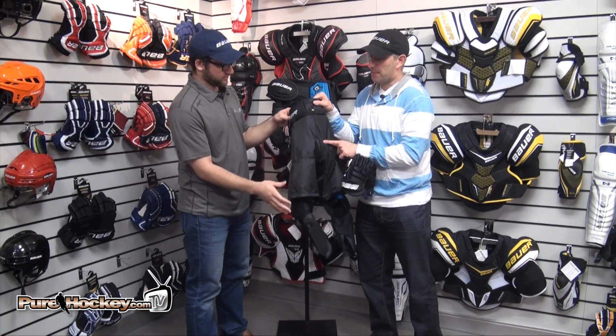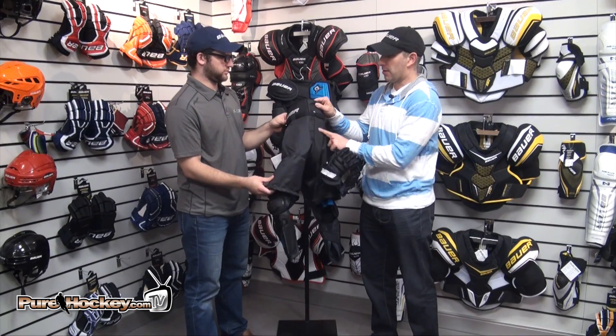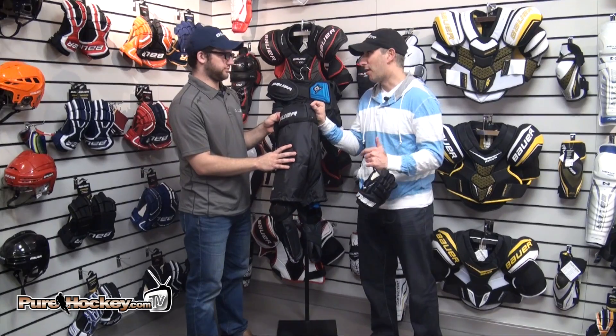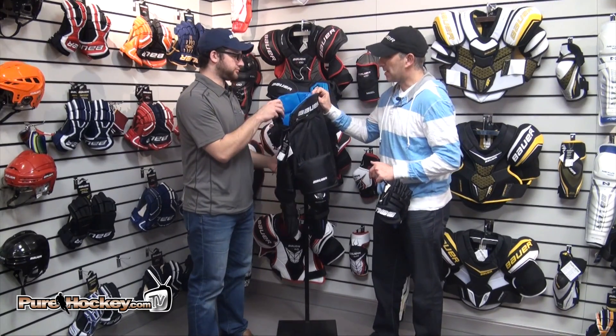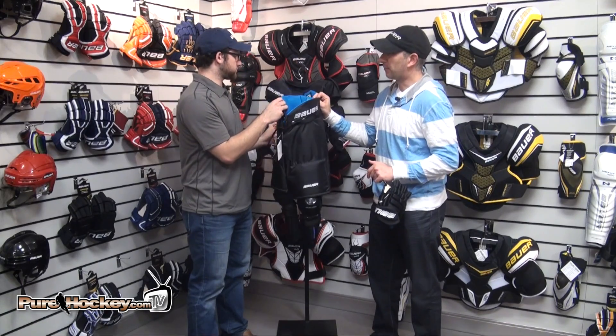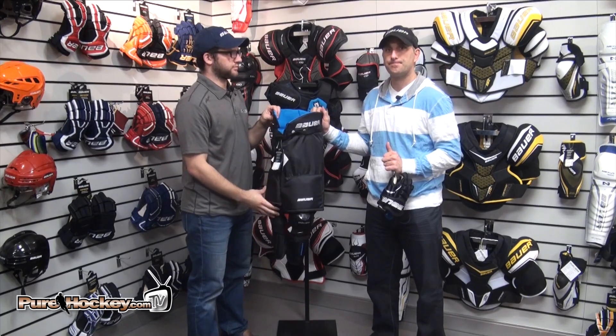We also beefed up a key area in the back — in the spinal area and the tail pad. What do kids do the most? They fall, right? So really focusing on keeping it easy for the parent, easy for the player, with the protection that players need.